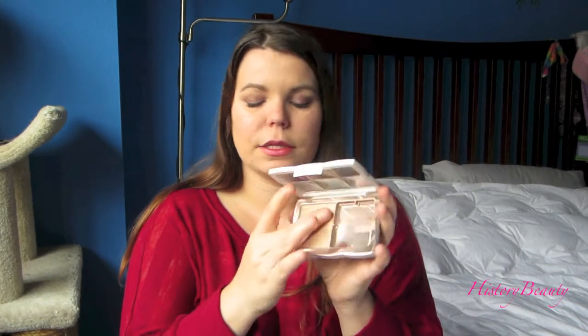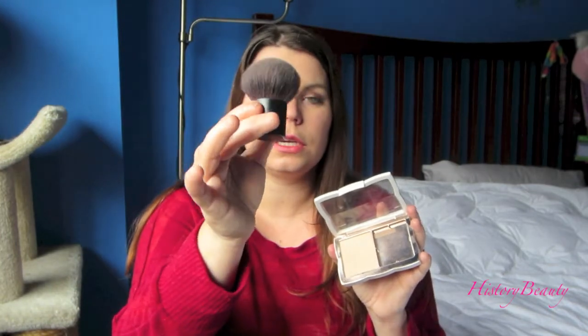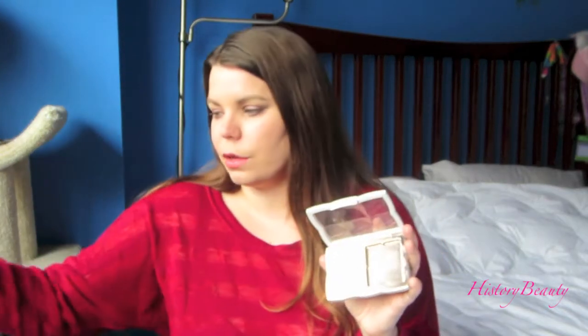It came with one of these little brushes, which are actually good for contouring, but for actually applying a powder foundation they're not that great. I've been using a kabuki brush for more full coverage, and for light coverage I've just been using my regular powder brush.